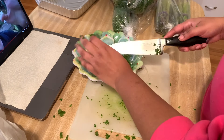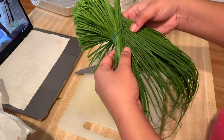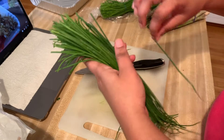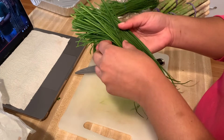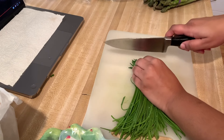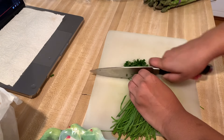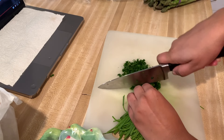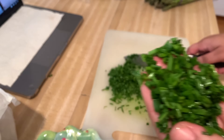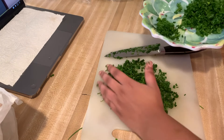Now we're going to start chopping up our chives. I have a nice handful of fresh chives — wash those really well, cut off the tips and the ends, then chop them up really finely. Make sure you go through your bunch to check for any spoiled pieces; they turn yellow and kind of look like straw, so they're easy to spot. Chop them up nicely and fine, then set them on the other side of the same plate.